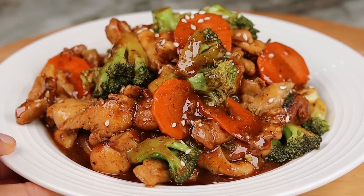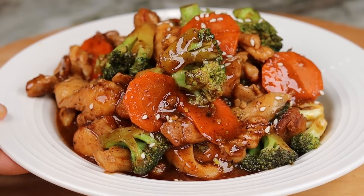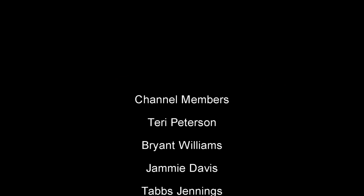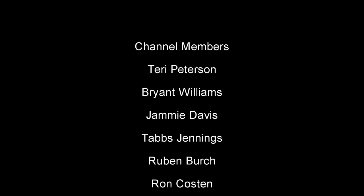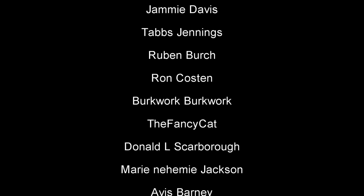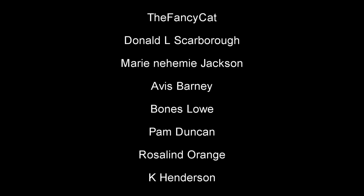This was definitely a 10 out of 10, would recommend — try it out and let me know how you like it. If you enjoyed today's recipe, don't forget to thumbs it up, and don't forget to subscribe if you're new here to be part of the family. I will see you guys on the next recipe — bye!